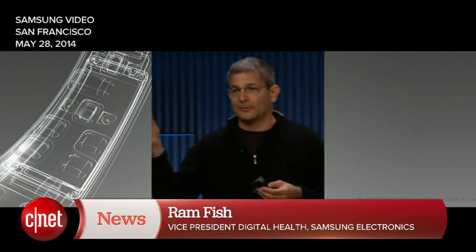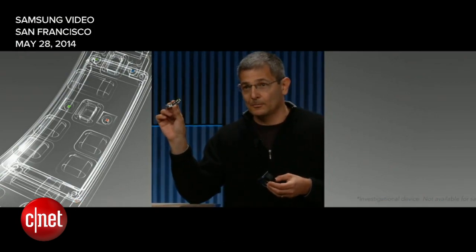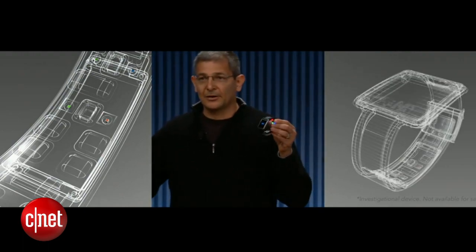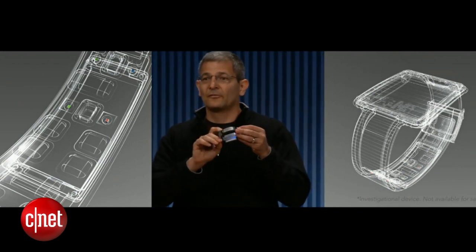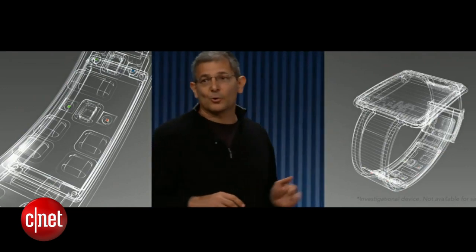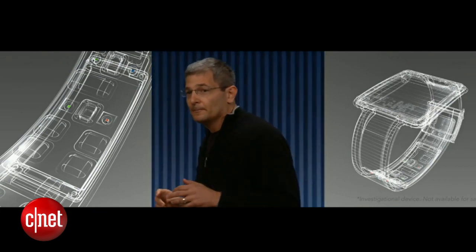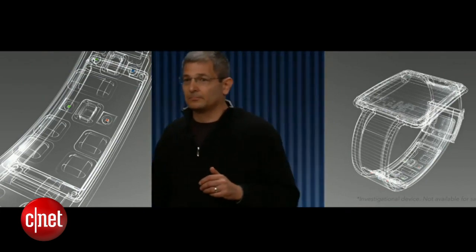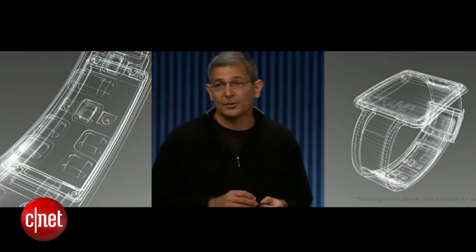This is the Simband Sensor Module, the first open reference sensor module. And this is Simband, a modular reference platform for wearable health sensors. The Simband Sensor Module incorporates some of the most advanced sensing technologies from Samsung and our partners around the globe, all integrated into an open sensor module.